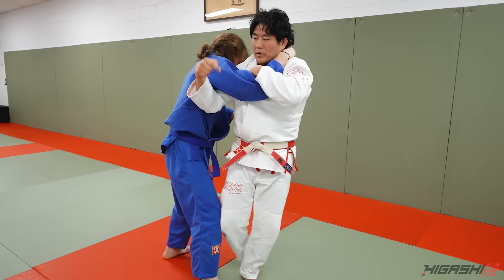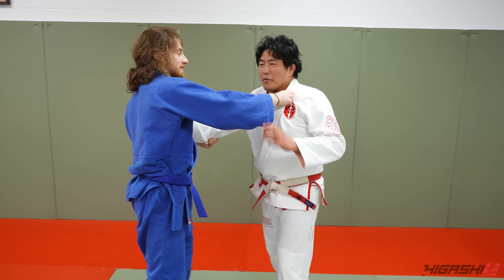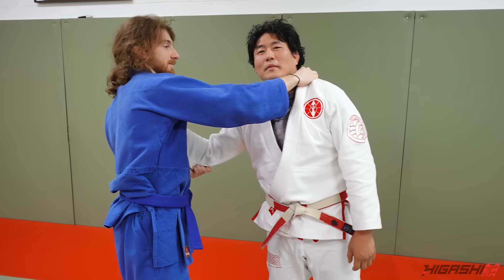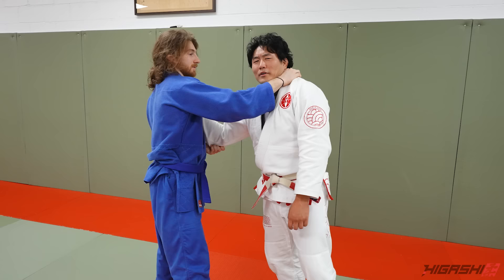I go forward and rotate him over his arm. It's a very Sambo-esque Ippon Seoi Nage — very cool, very classic. I used to love doing this. I did win a Sambo tournament back in the day — Pan Amps. I went to the Sambo Worlds and fought the six-time world champion from Russia.